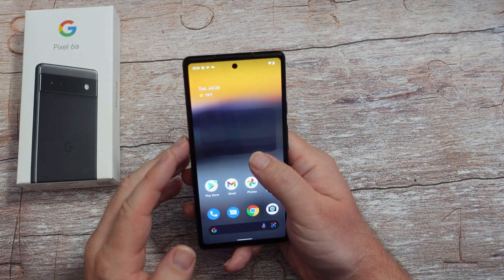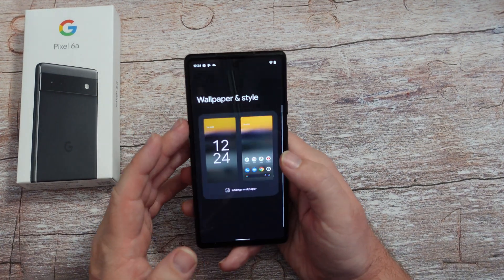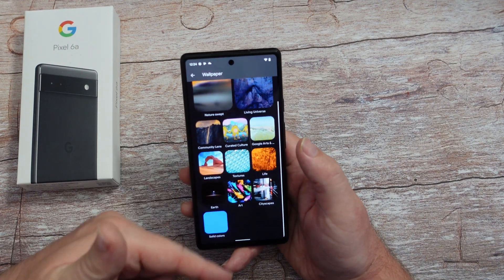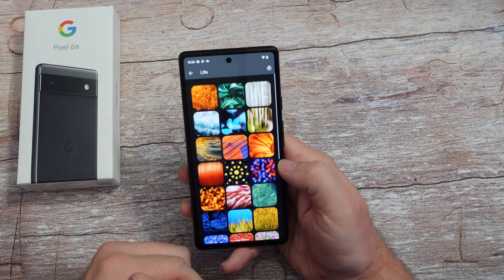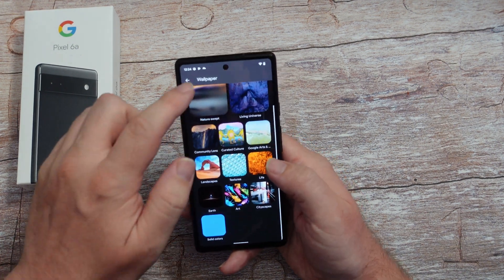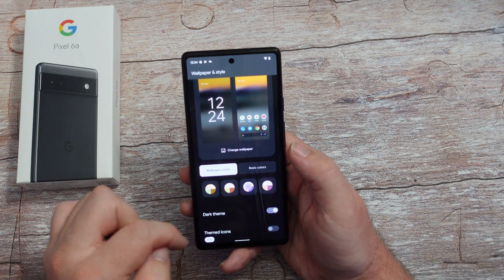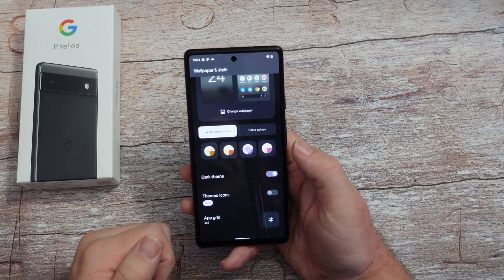We're going to go into wallpaper and style. We can easily change your wallpapers - click on this and they have tons of wallpapers in here that you can choose from. And then once you do that, you can also change the colors of icons and themes and stuff right there.